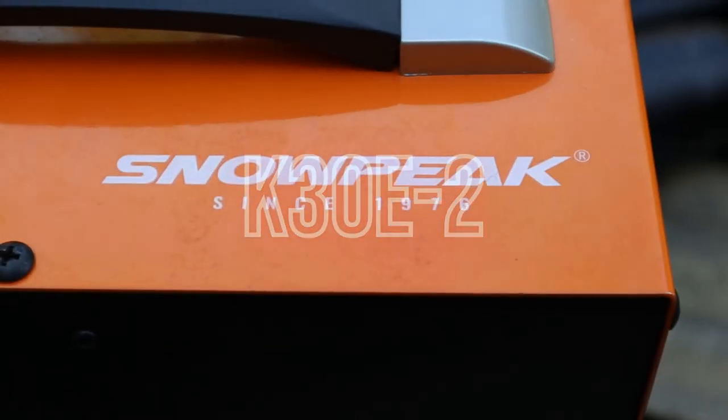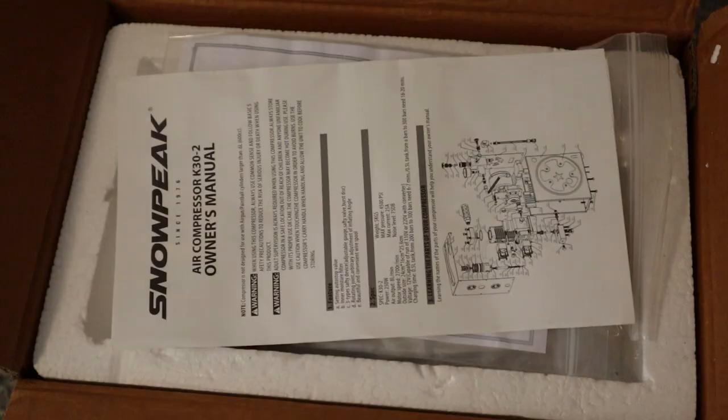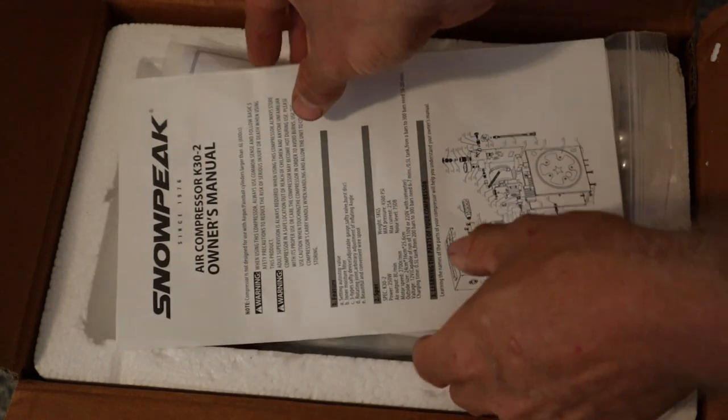Hey everyone, today I'm going to be reviewing the Snowpeak K30E2 automatic high-pressure air compressor. I've been using one for a few months now and I'm very pleased with its performance and durability.